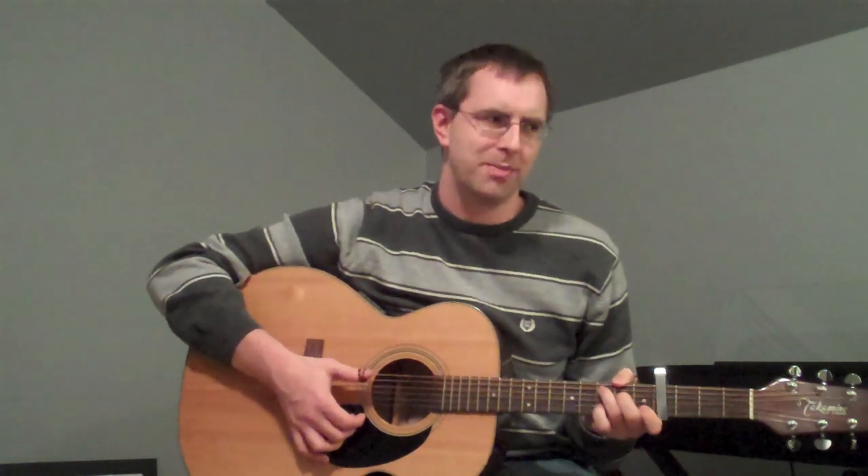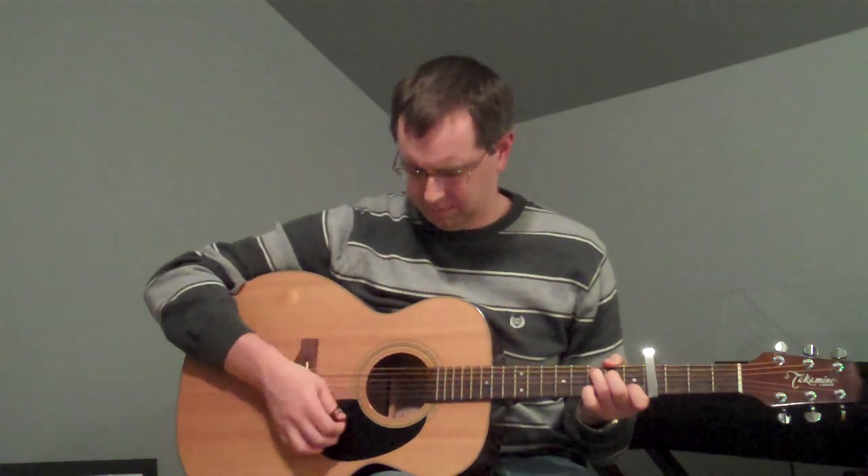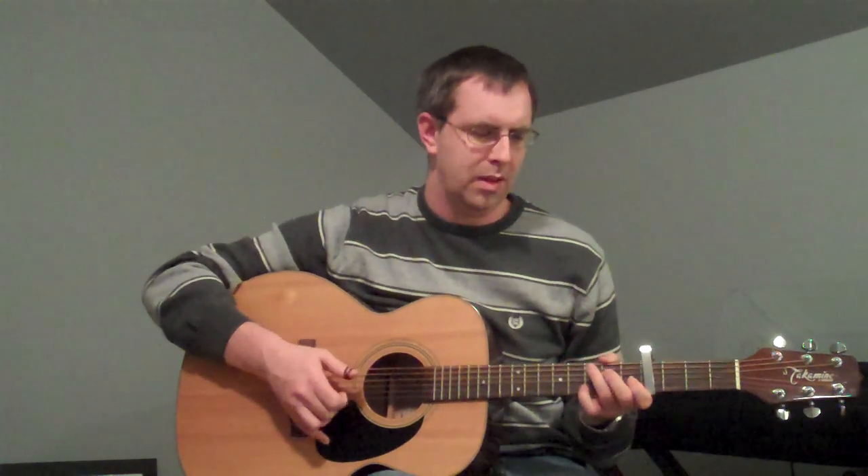And then you can kind of slow it down to the end. If you actually have a good singer — which I'm not — they kind of do a little a cappella and then you can come back in. Actually, how does that last part go? 'I'm coming home, I'm coming home.' So that's just a C, end on the G, back to the C.